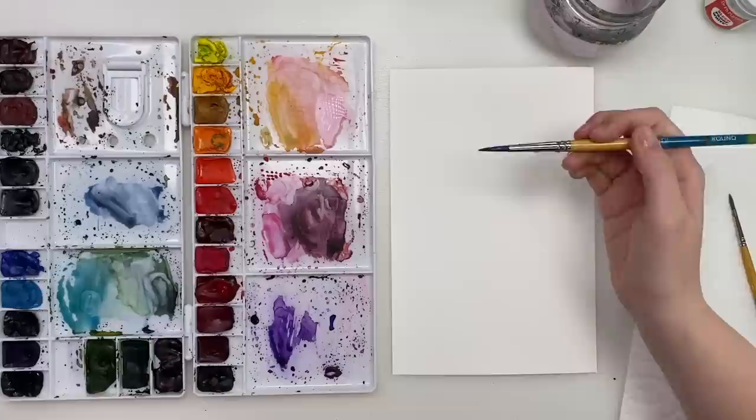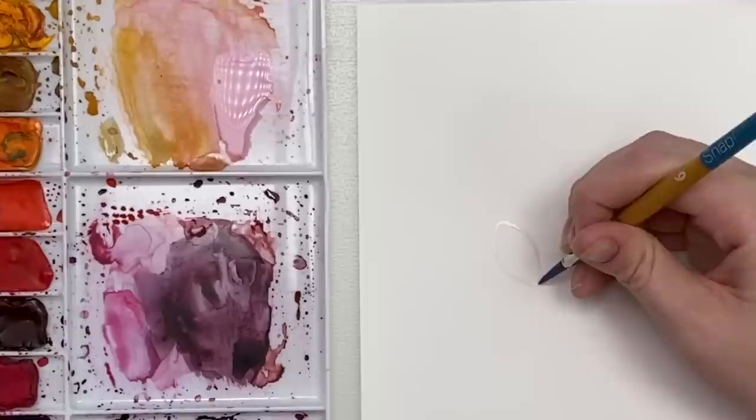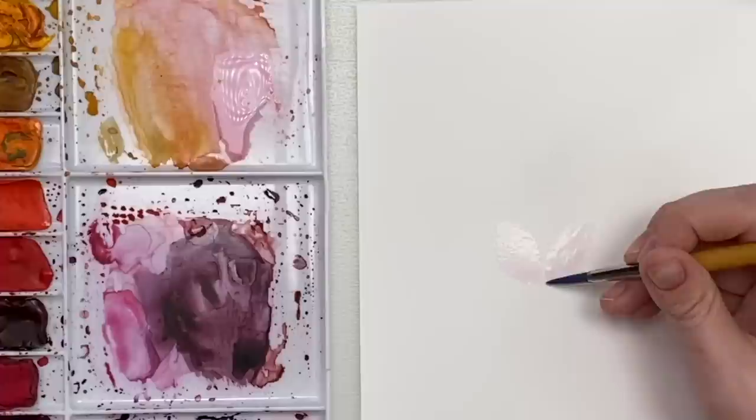We have 5 petals, and we're just going to do 5 petal shapes that come in a bit more narrow where they all connect in the middle. Fill it in. You can probably barely see the color of my petals, and that's kind of what you want. They're almost like white — a very, very light pinkish white color.